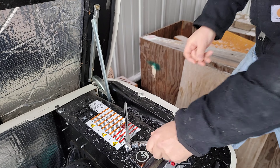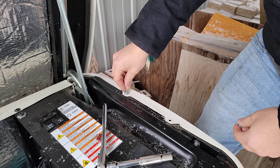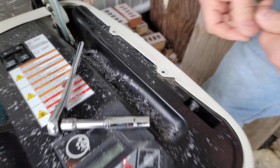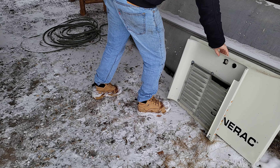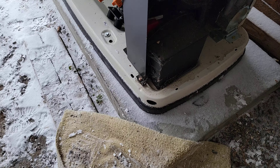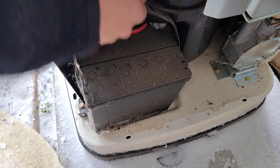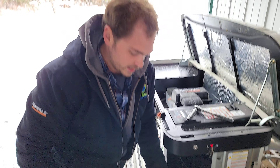Next, go ahead and take off those screws we mentioned. Once those screws are out, we can lift the panel up and move it to the side. Now you can come down and see where the battery is actually located — it's on the right side, tucked underneath. So what we're going to do is pop the battery out of here. Some batteries have a little handle, some don't — however it takes, just pull on it a little bit and pop it out.